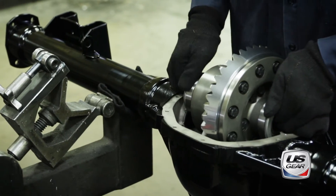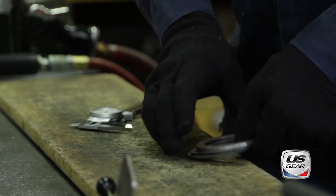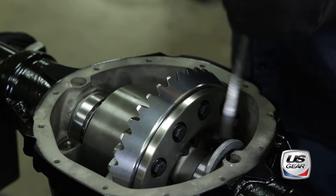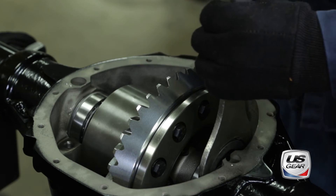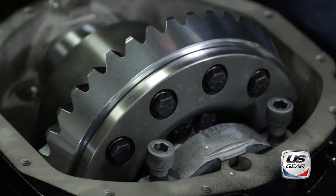Shims of varying thickness will be used on either side of the differential to properly center it relative to the pinion gear. The shims are installed with the help of a special fork tool. Then the bearing caps are installed to retain the differential.